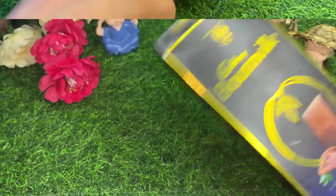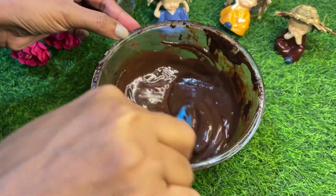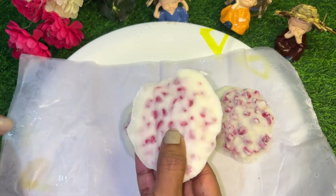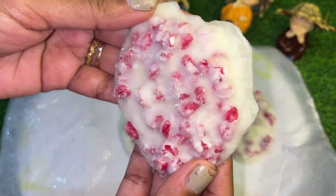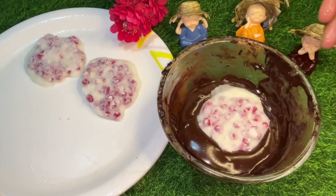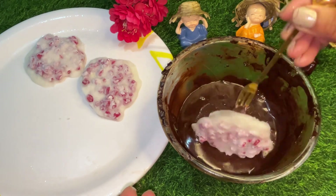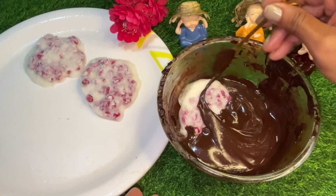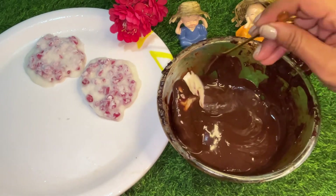we will use dark chocolate — you can use any chocolate. Our dough and pomegranate mix looks very good. The white and red combination looks nice. Now we will coat it with melted chocolate. After that, we will set it for 3-4 hours.